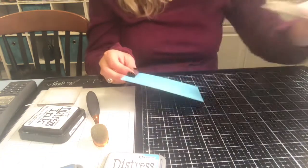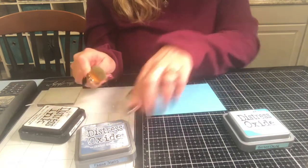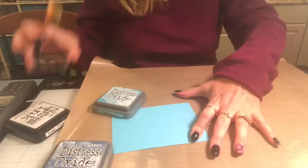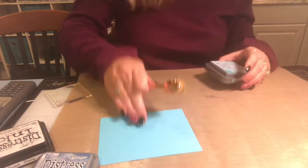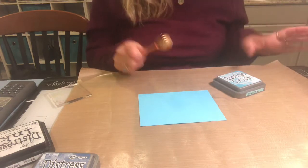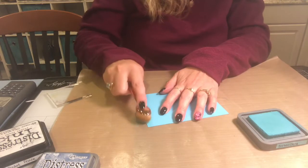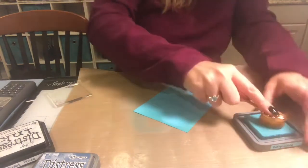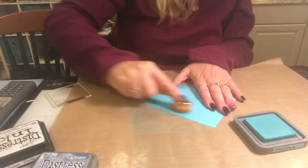We're going to take some distress oxide in Broken China — this one most closely matches the blue. I also pulled Faded Jeans because I'm not sure which color I want. I'll take a blender brush with some Broken China and start off the paper, going around the edges to get a slightly darker edge that fades into the middle — kind of an ombre look. I want to leave the middle white for the sentiment to stand out.